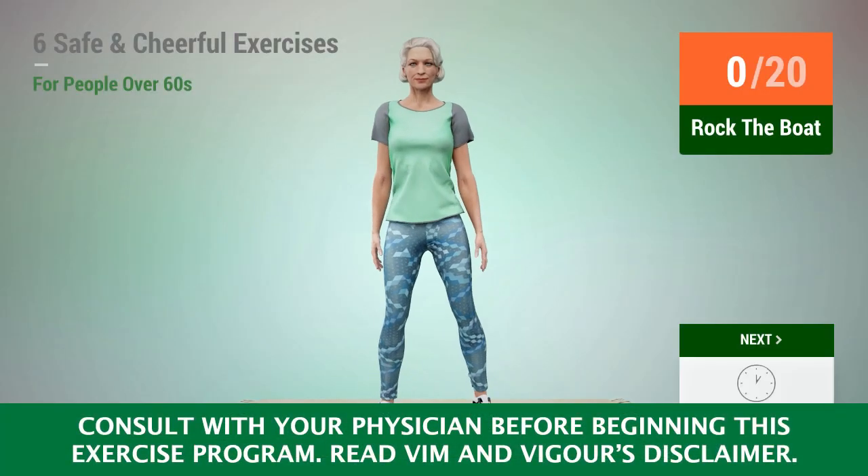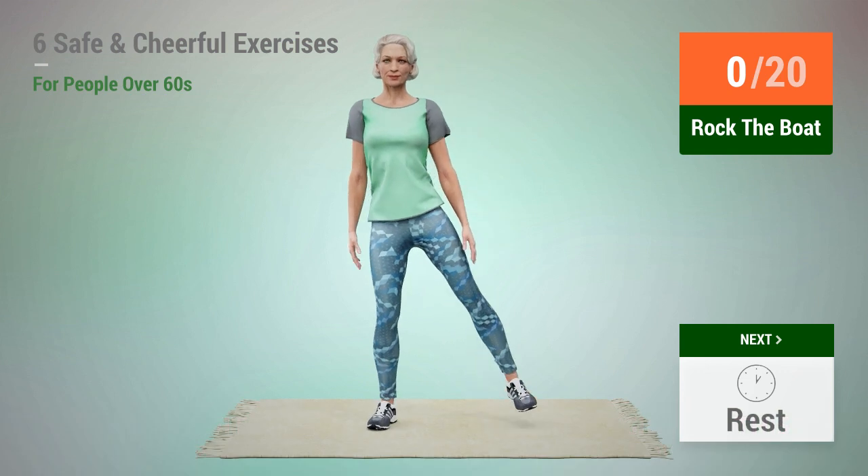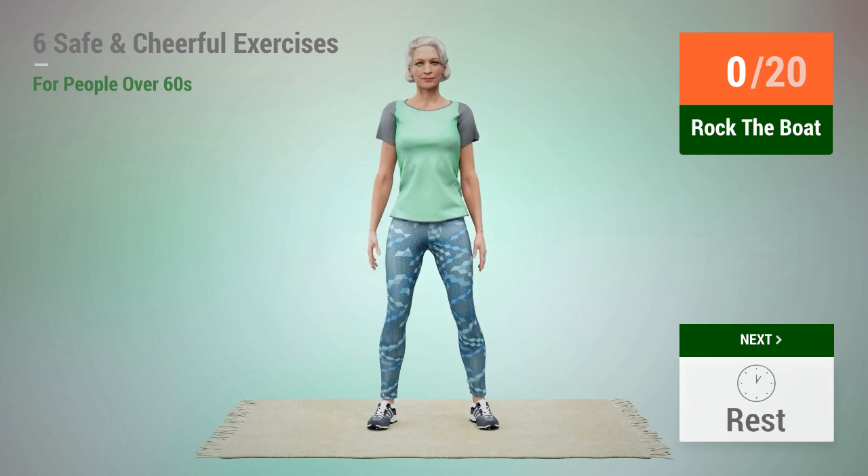Next exercise: rock the boat. In 5, 4, 3, 2, 1, go.